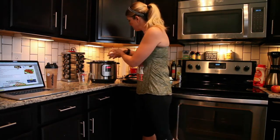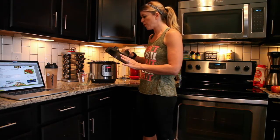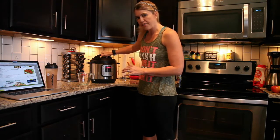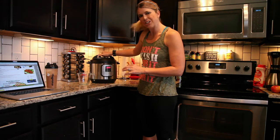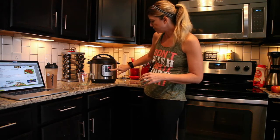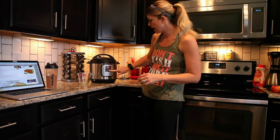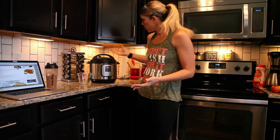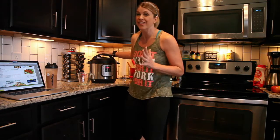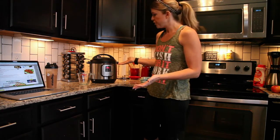Set them directly in your steamer basket. Put your lid on. A good trick I read on one of the blogs was to put it at 11 o'clock and turn it to 12 o'clock to lock — just like that. Then you're going to want to press Manual. Make sure it's on high pressure; if it's not, press Pressure to take it from low to high. Make sure your vent on top is on Sealing — I always forget that. It will come to pressure in about two minutes and then beep.